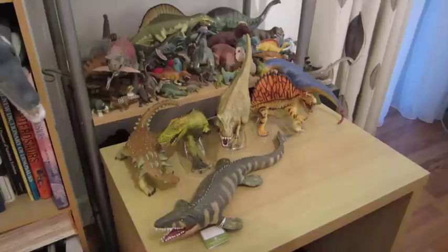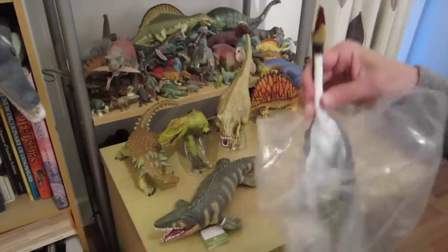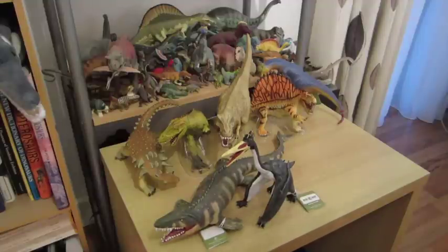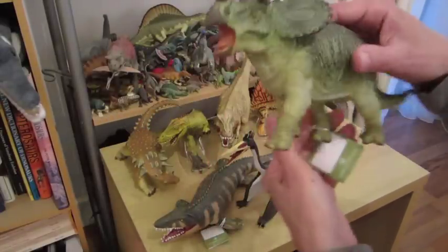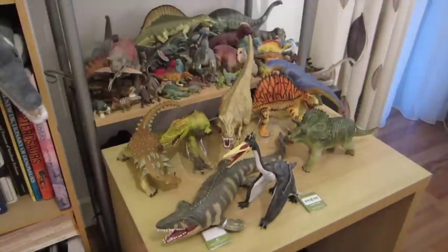This one is the Pterosaur — the standing Pterosaur — pretty good. When we get around to reviewing them properly we'll go into more detail, so this is just an overview for now. This one is the Triceratops, again pretty nice — we'll put him here.